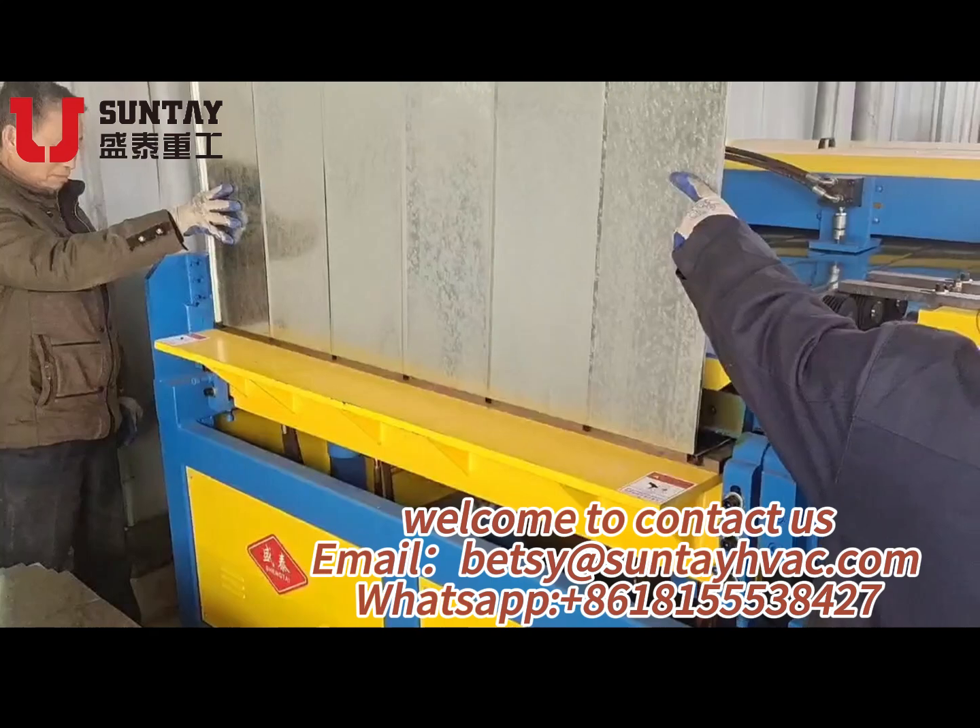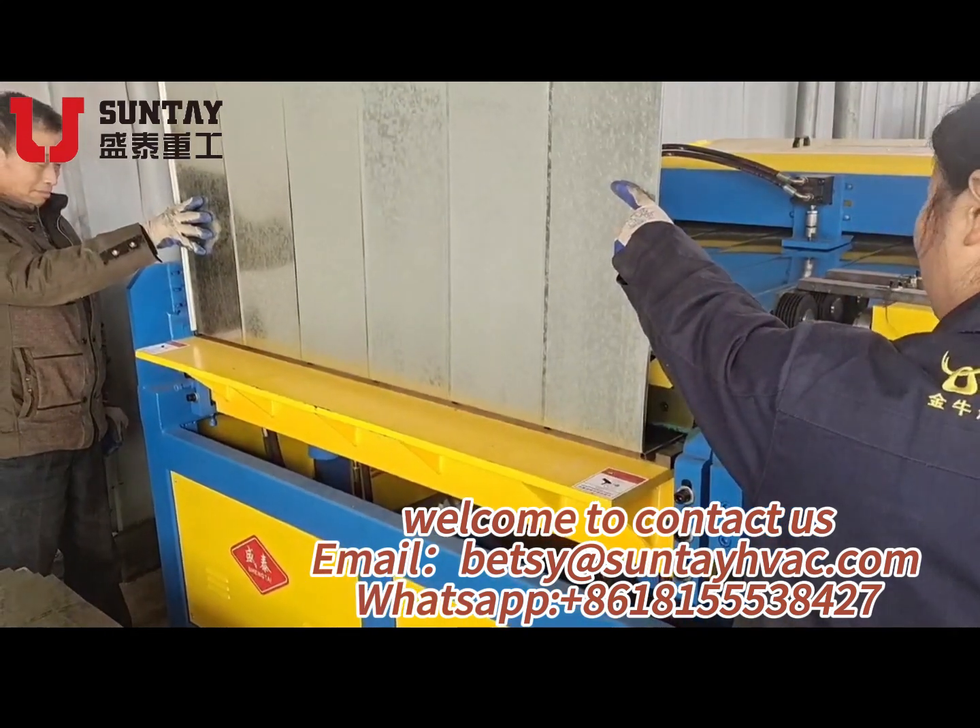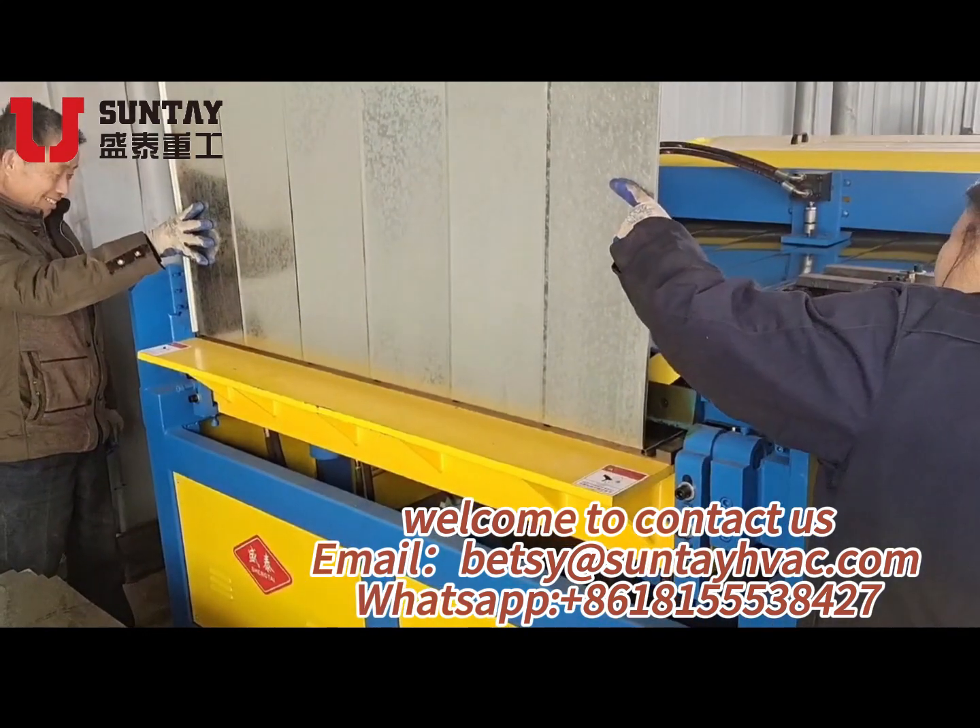Welcome to contact us. Email: learnfax at suntayhbac.com.